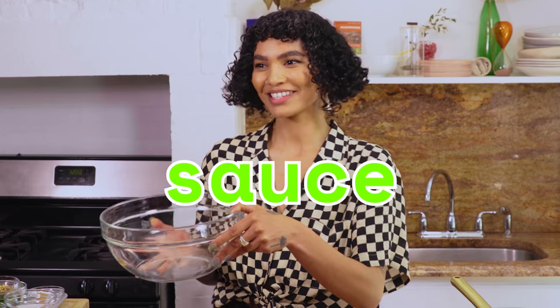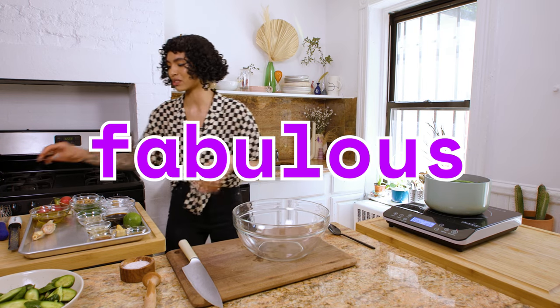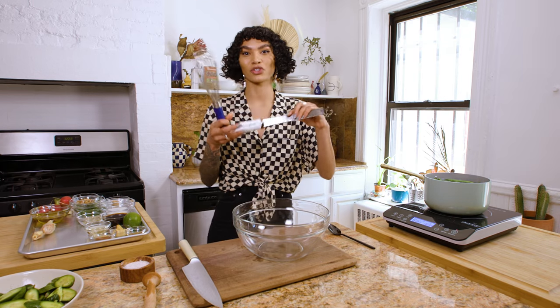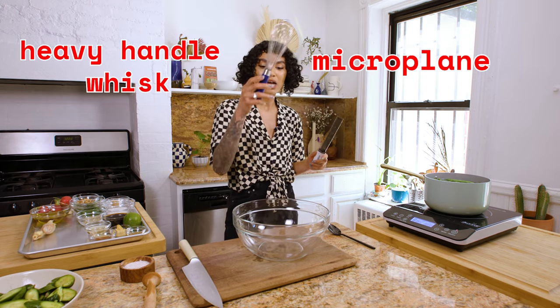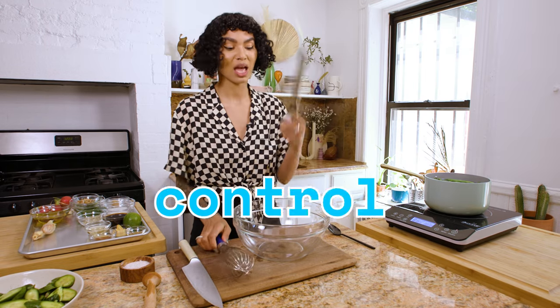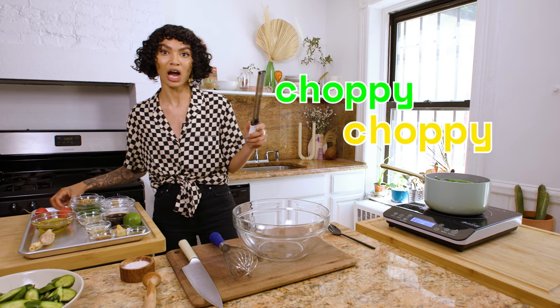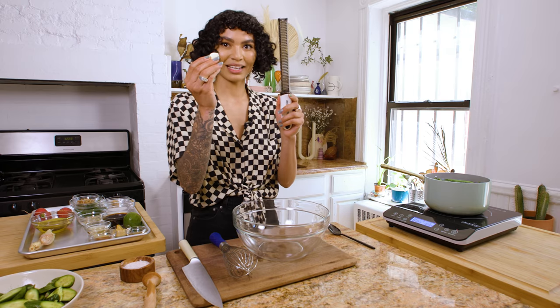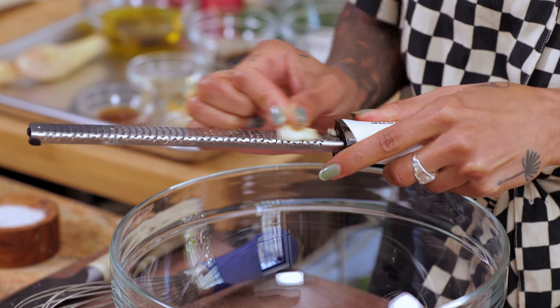While the green beans are doing their thing, we're going to build our sauce. It's all going to go in the bowl, which is why this is so fabulous. We're going to use two of my very favorite kitchen tools: a microplane and a heavy handled whisk. I like a heavy handled whisk because it gives you a lot of control when you're doing your dressing. And I love a microplane because it makes every kind of chopping really easy. For example, garlic — just right in the bowl.